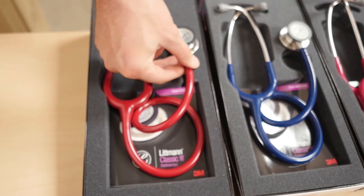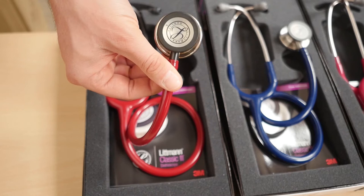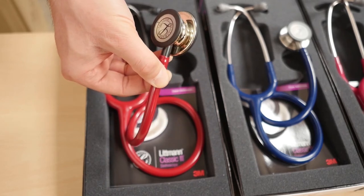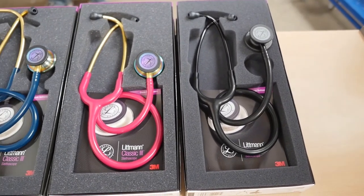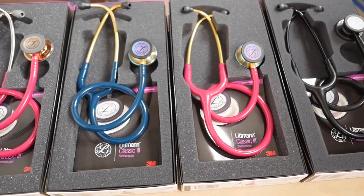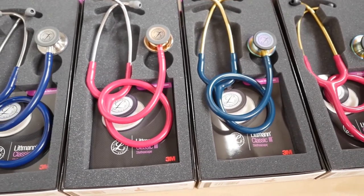3M Littmann stethoscopes are the top choice for both students and millions of dedicated medical professionals around the world. The 3M Littmann Classic III stethoscope is the model recommended for students who are looking for a high quality, reliable stethoscope for classroom and clinical practice. It offers high acoustic sensitivity, enhanced comfort and advanced features.